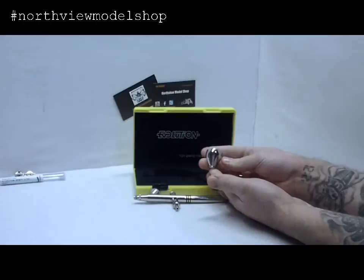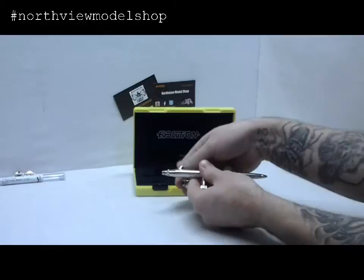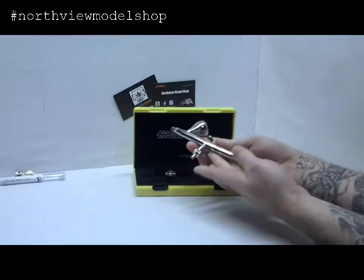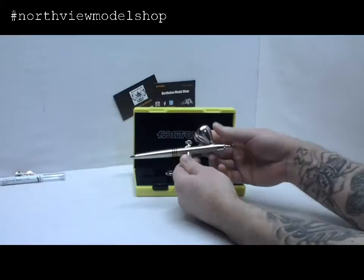It also comes with the 5mm cup as well. Changing that out is dirt simple — screw the 2mm off, put the .5mm in, and away you go. It also comes already with a quick disconnect for your hose, so changing your airbrush is quick and easy.